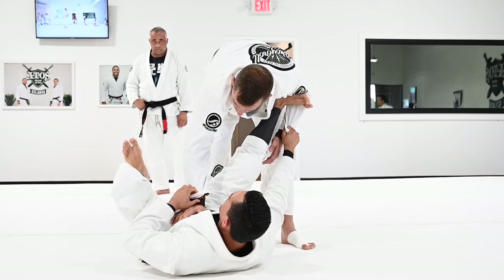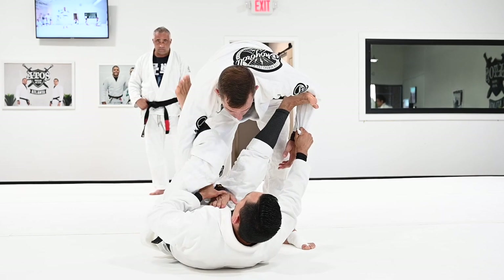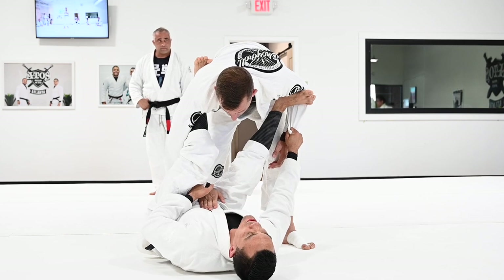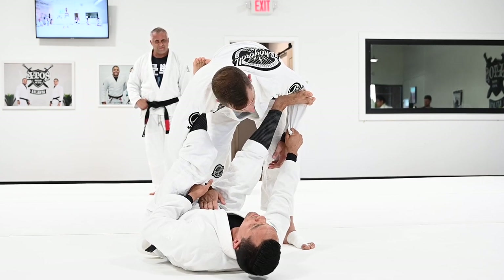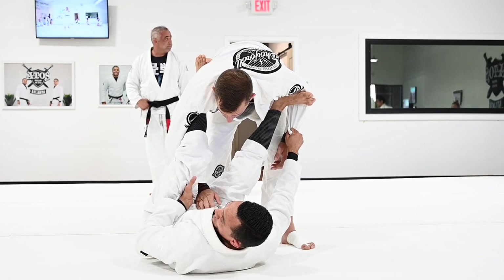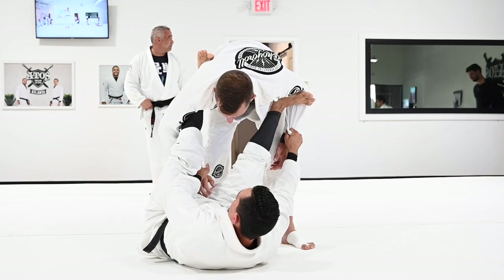Look at how I use this part of my foot to hook his back. I'm going to start to open my knee — this is the most important thing to be able to attack. I'm going to keep my elbow in, and look at how my palm facing up is not loose — it should be tight here.